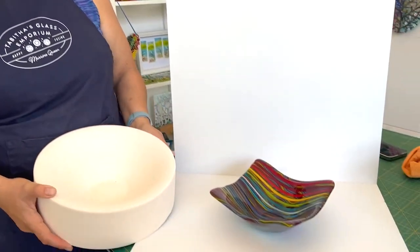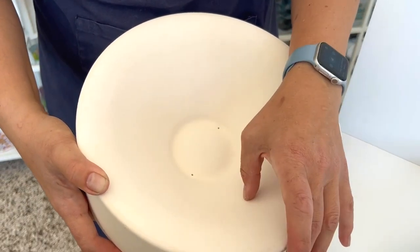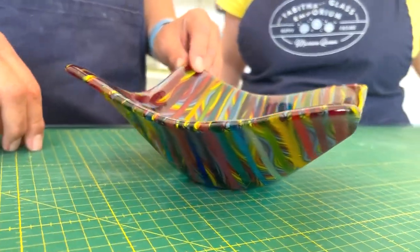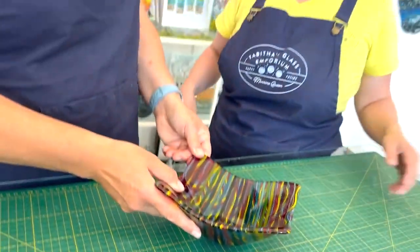Here this is out of the kiln. It was slumped on a bowl mould — a round bowl mould — and I quite like sometimes slumping a square into a round mould. The mould number will be in the information below. Ava, this is your bowl. Are you pleased? Yes. Is it going to a happy home? Yes, we're going to.